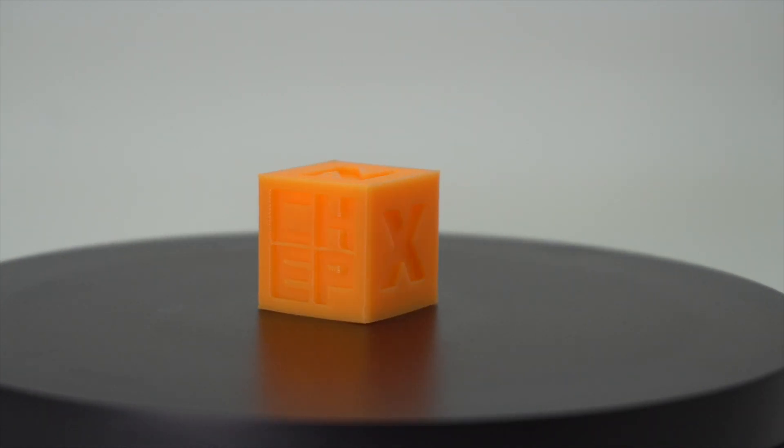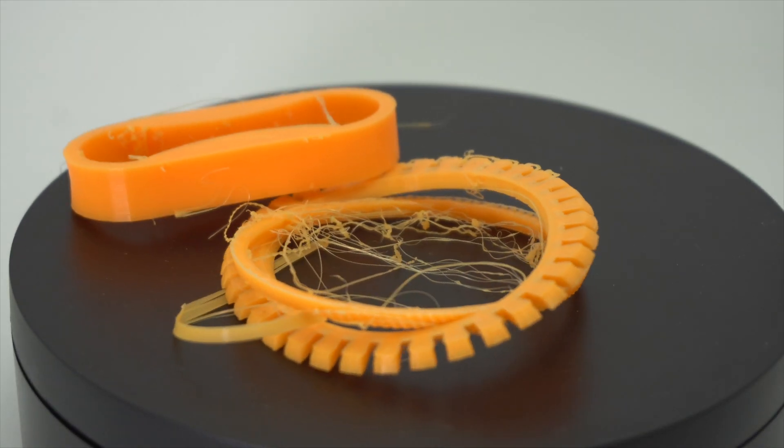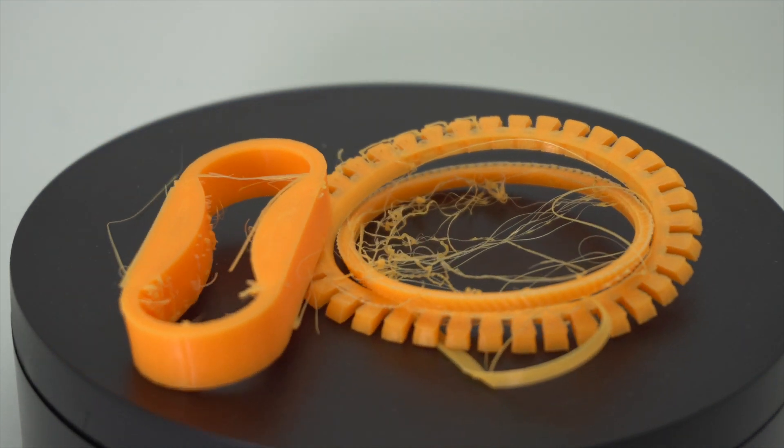The calibration cube came out great, but soon after, my bed wasn't leveled perfectly, which resulted in awful prints — wristbands and cable management clips all failed. That's very important when printing TPU: the bed needs to be perfectly leveled, and actually squeezed a little bit more than when printing regular PLA. I fixed that and started printing another couple of benches.